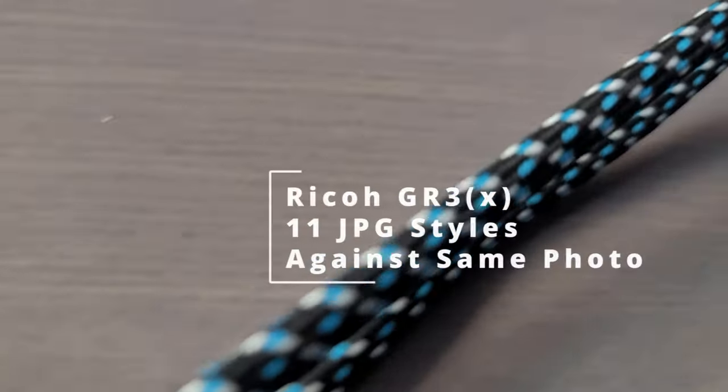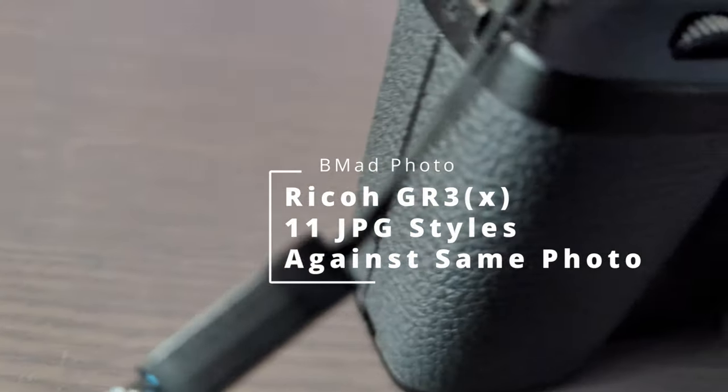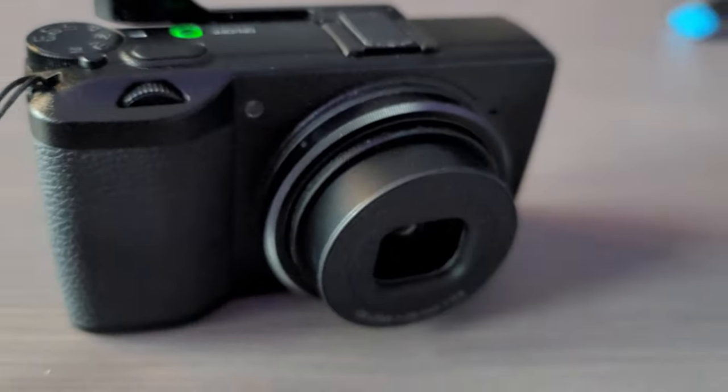Hey everybody, it's Brian and welcome back to BeMad Photo. Today I want to take a look at the Ricoh GR3X and the Ricoh GR3's JPEG processing power.